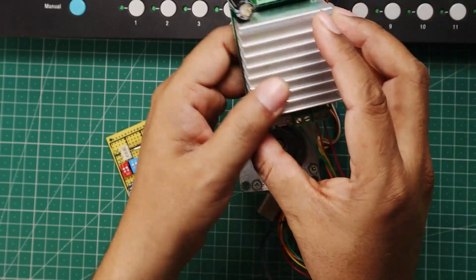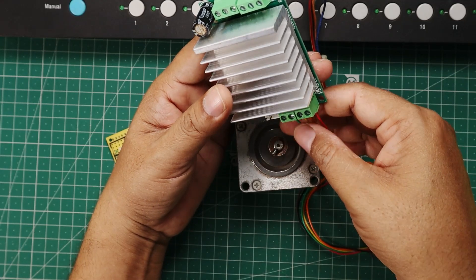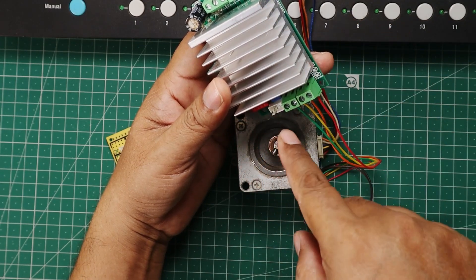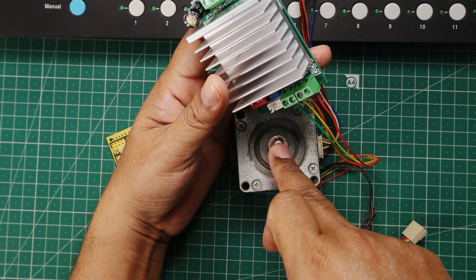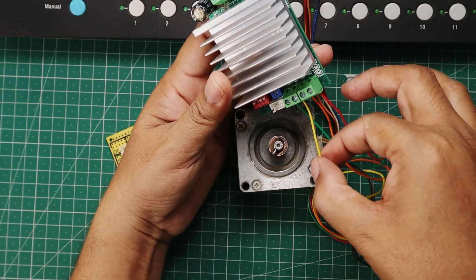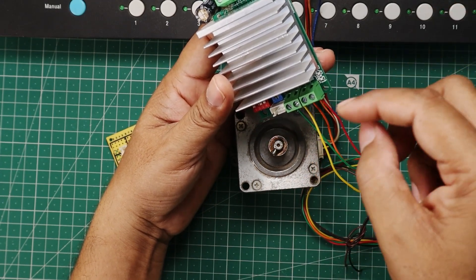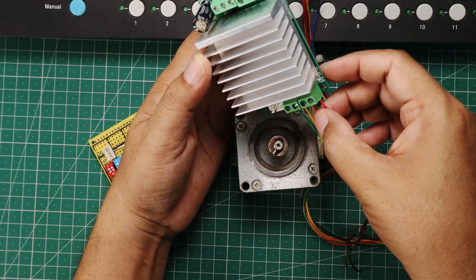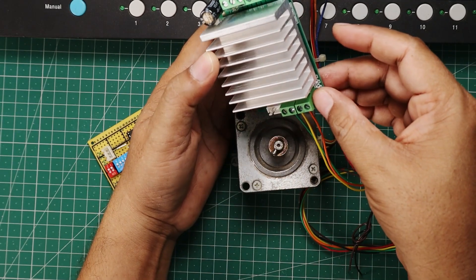On the control side of this module you can see we have connected 4 wires. The first one is the enable pin — it is to make this stepper motor controller module enable and disable. If we make it enabled, the stepper motor will work; if disabled, it will stop. The second wire controls the direction of rotation, which can be clockwise and counterclockwise. The third is for the pulse — by sending a pulse to this pin we can move the motor by one step. And the last one is 5V positive.